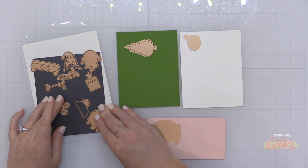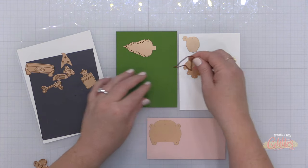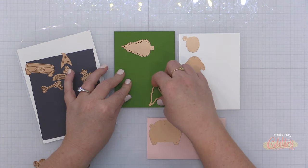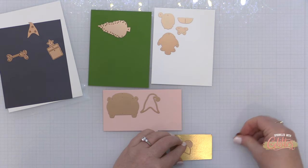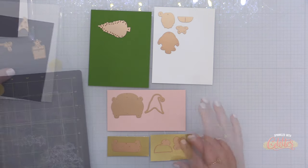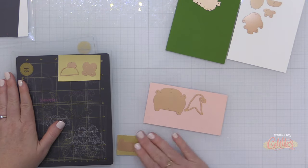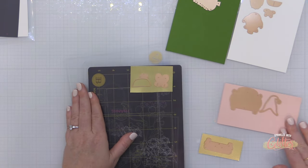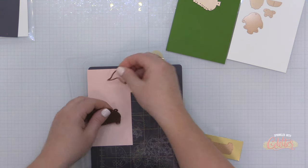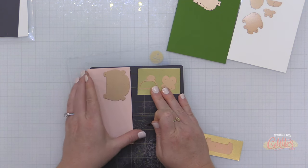There are other die sets available for Halloween or back to school — be sure to check those out; I'll have the entire collection linked in the YouTube description. Now I'm going to show you how I created the holiday card. When working with a die set that has a lot of pieces, I like to get my colored card stock out and start placing dies on the card stock I want to die cut from. I have some gold card stock, a beautiful blush pink for my car, and I'm placing the car die and hat on that.